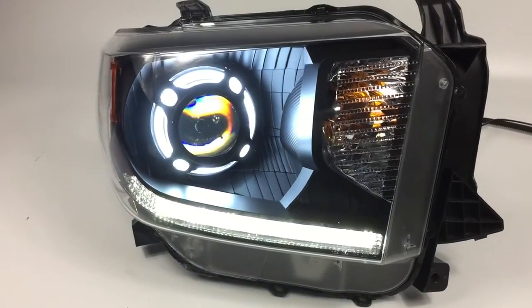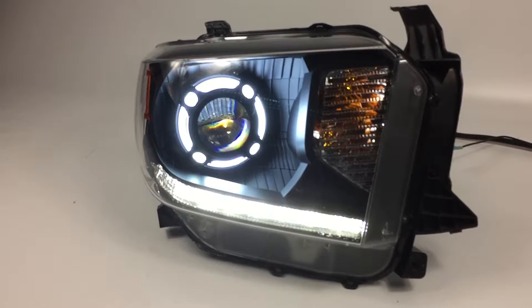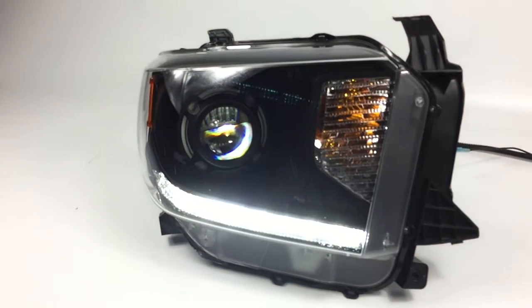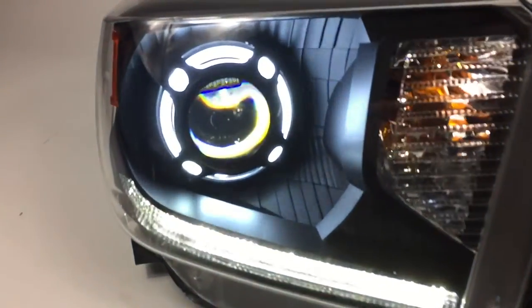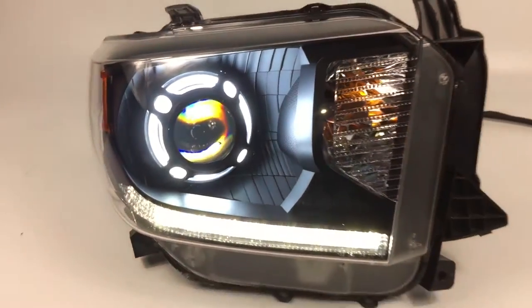You can see the Morimoto Halo fades on. The Morimoto Halo is a little bit cooler than the factory DRL strip. Now we're going to show you the turn signal, so those are going to switch to amber mode whenever your turn signal is on, and they're going to fade right back to white. The camera picks up a little bit strange, but it is a smooth gradual change back to white mode.